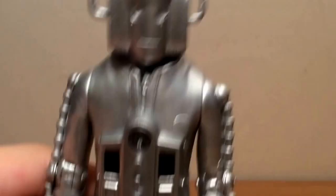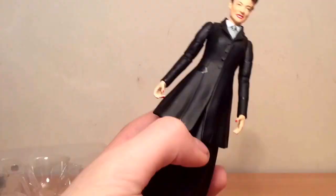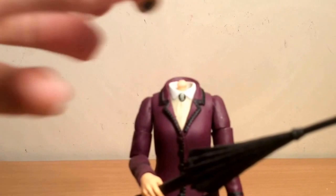Here's a Missy figure, which is £20, whereas the last set was only £15 for three figures. But I have to say these Missy figures are very good. Here is the box of one of them, and this is the 5.5-inch collector series again. Here are the two Missy figures out of the box — I like both of them, but I'd have to say the purple one is probably my favourite. There are accessories that it comes with, and you can switch around the heads, just like the last figure — just pop them off and place them on. I think these are both very good figures, just like everything here.